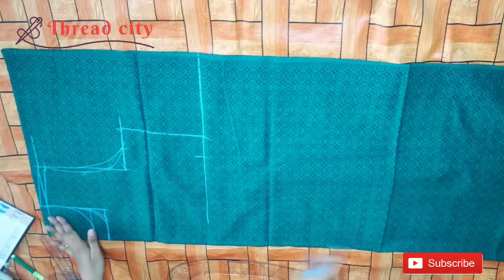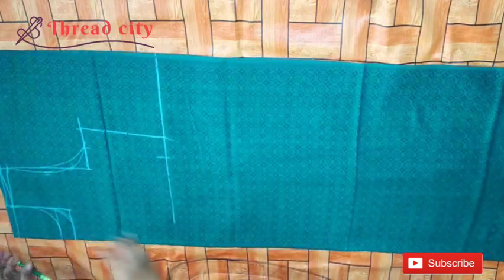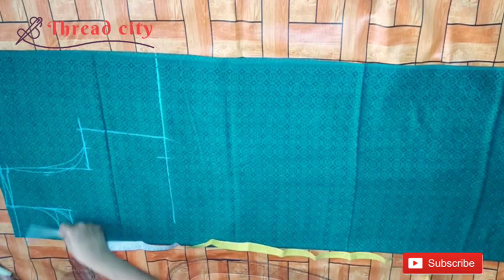I have to cut the line. I have to cut the total length. I am going to tape it. I have to cut the length and I marked it. I marked it.